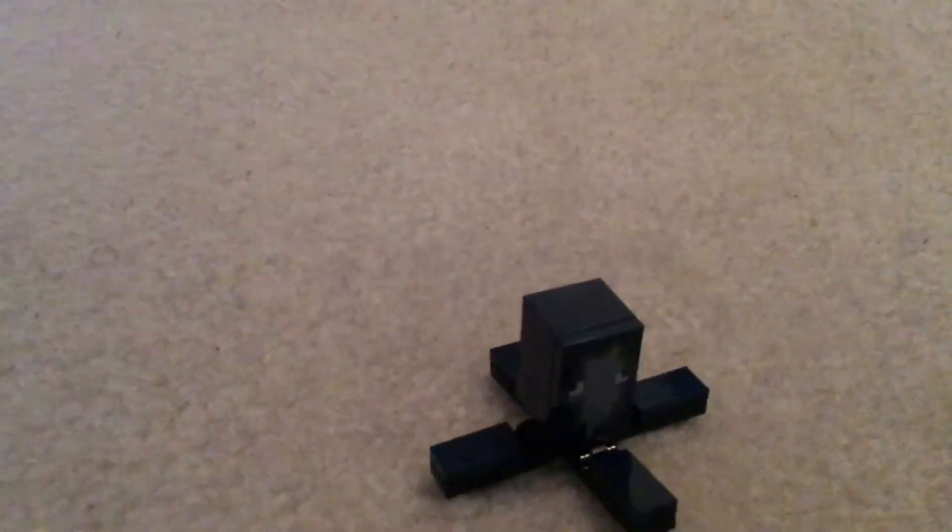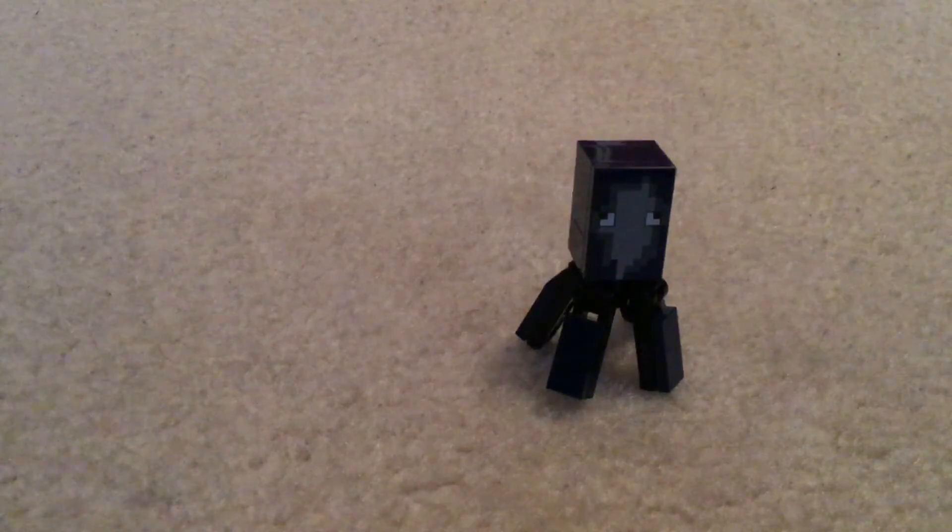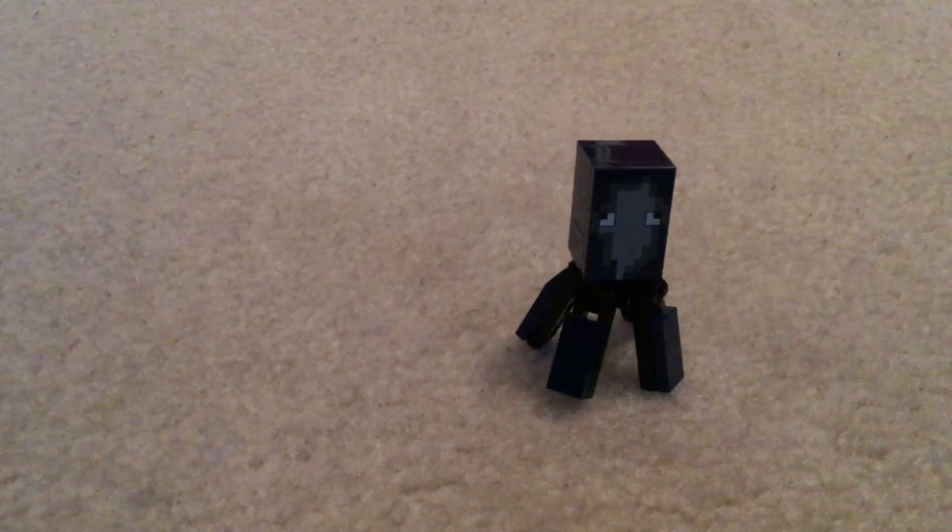So you have something like this. Next you can push them all down, and then you can turn its head around. I hope you all enjoyed learning how to make this LEGO Minecraft squid — don't forget to like, comment, and subscribe. Goodbye for now!